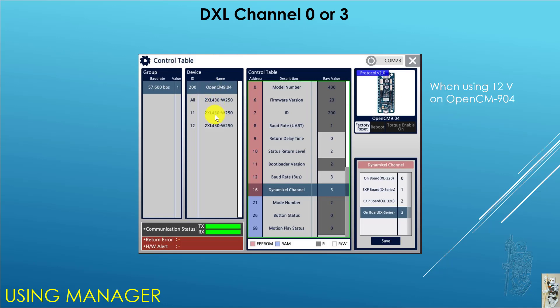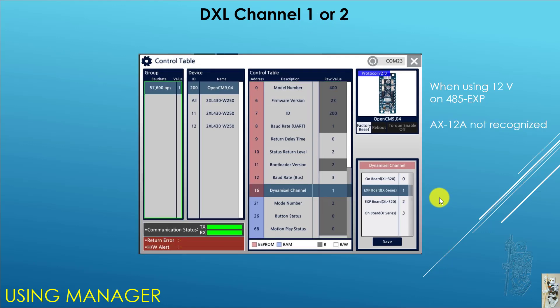I then took everything out and put the 2XL430 onto the 904 itself, powered at 12V, and I can see the 2XL430 fine and it operates fine. Remember that settings 0 and 3 don't seem to matter much. I then put the 2XL430 back on the 45EXP at 12V and you can see it recognized. However, the AX12A is not recognized at all by Manager — it used to be usable on the 45EXP back in 2017, but it's been that long and it looks like something changed.